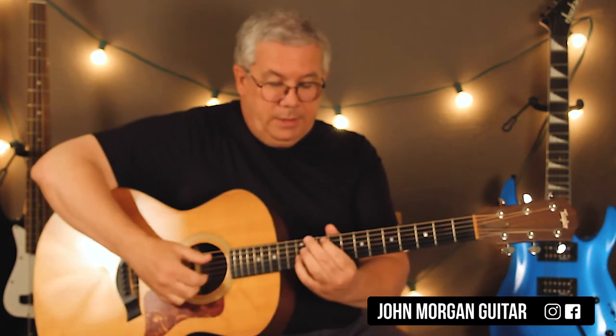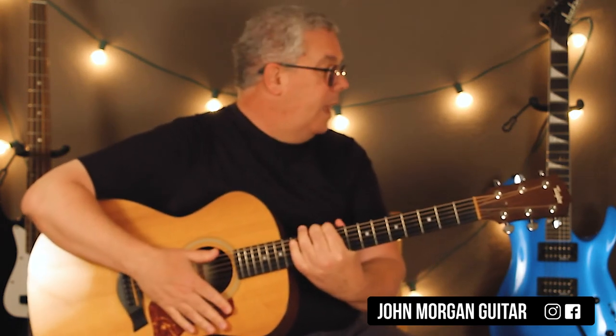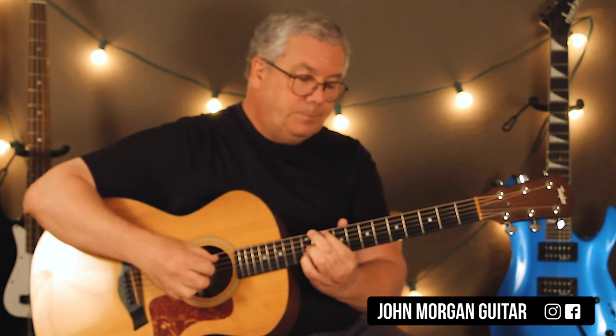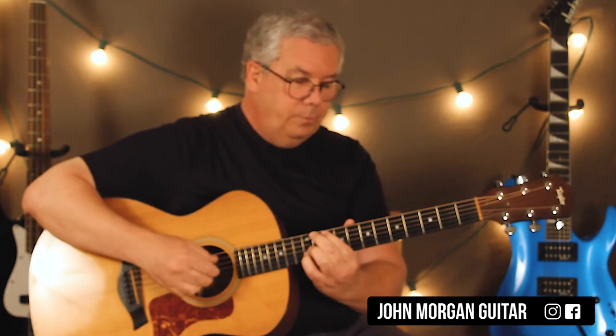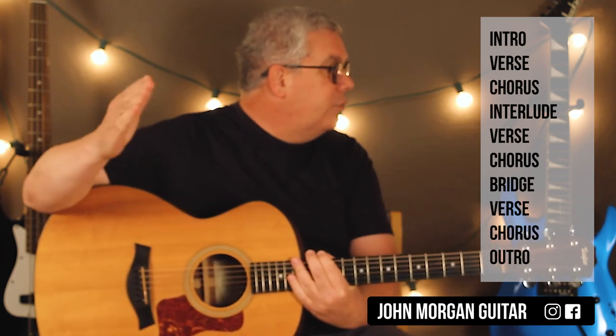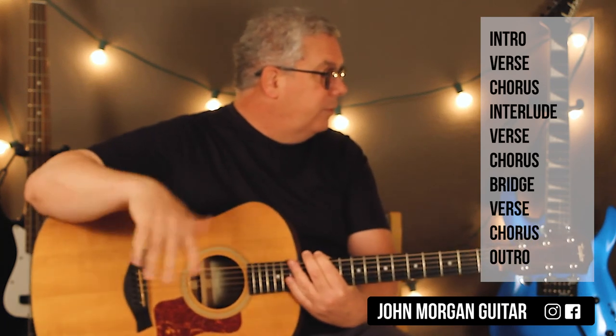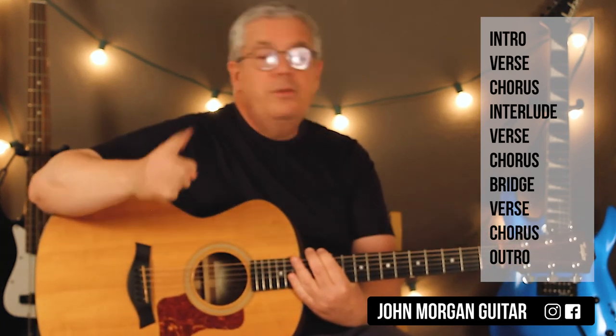Then the verse comes back and you do that four times, cutting it off at the end. Then the chorus comes back with the chords, just the way it did before. And then the outro is this finger picking part — just like the intro — they do it twice, and then they just end like that. That's 'When the Bones Are Good.' It's pretty easy: intro, verse, chorus, a little interlude, verse, chorus, then that bridge section extended onto the chorus, and then another verse, chorus, and the outro.